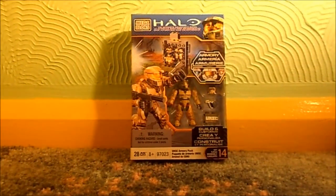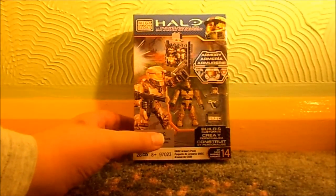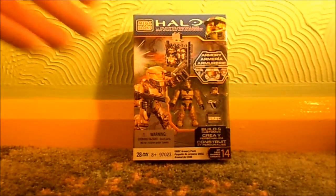Hello and this is the video review for the Halo Megablox 96996, the UNSC Armoury Pack. Here is the figure in its packaging. I haven't opened it yet, just so you could get a look at what the figure looks like in the packaging.